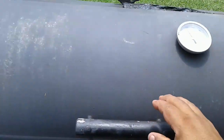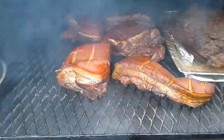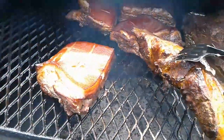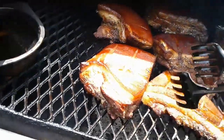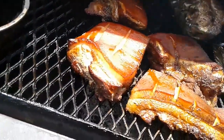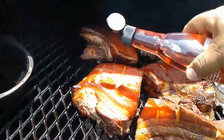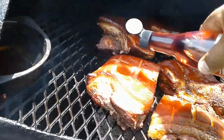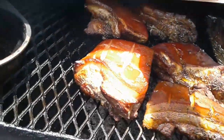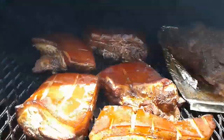I'm going to check my pork belly now, it's been about two hours already. It's got a nice smoke on it, looking pretty good, cooking pretty good. I'm going to add a little bit more of red wine vinegar on top just to keep it a little bit moist, and add a little bit of kosher salt.